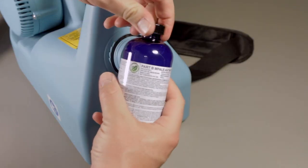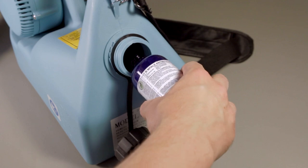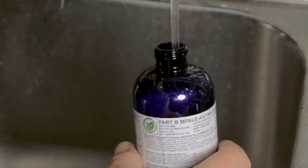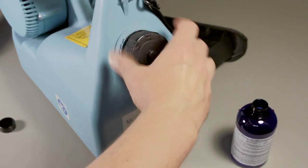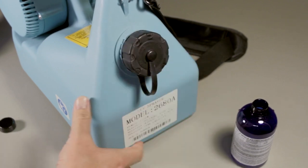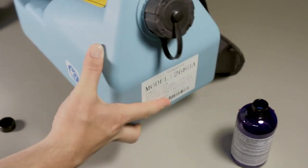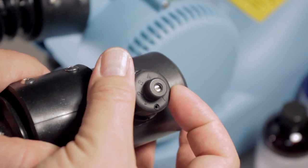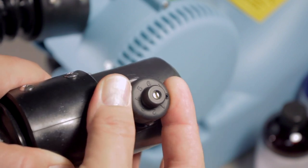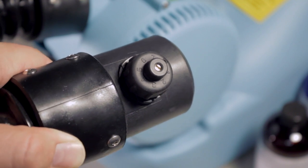Pour the contents of the protectant product bottle labeled B into the sprayer tank. Fill the bottle with clean water and pour the water into the tank of the sprayer. Shake for 20 seconds to ensure a consistent mix. Additional water will allow additional working time to apply the protectant and will not decrease the effectiveness if all the fluid is applied. Ensure that the spray nozzle is set between two and three — at this setting, the sprayer will discharge the contents of the tank in approximately 120 seconds.